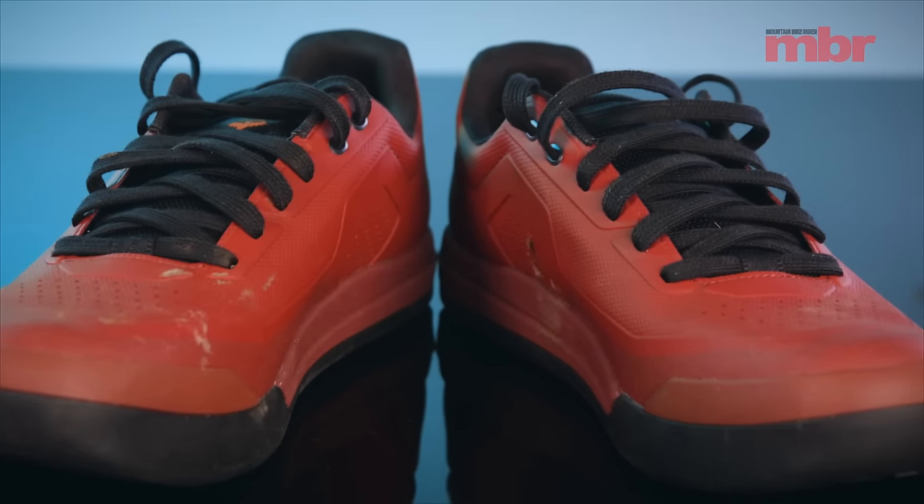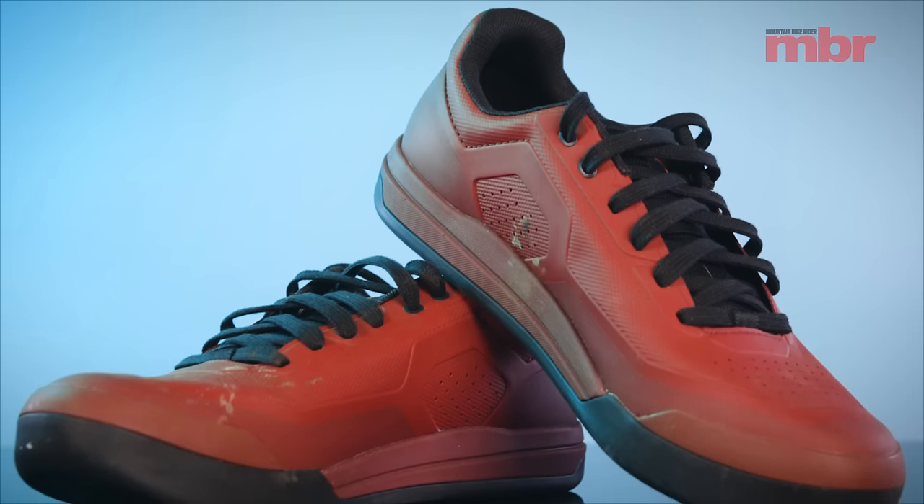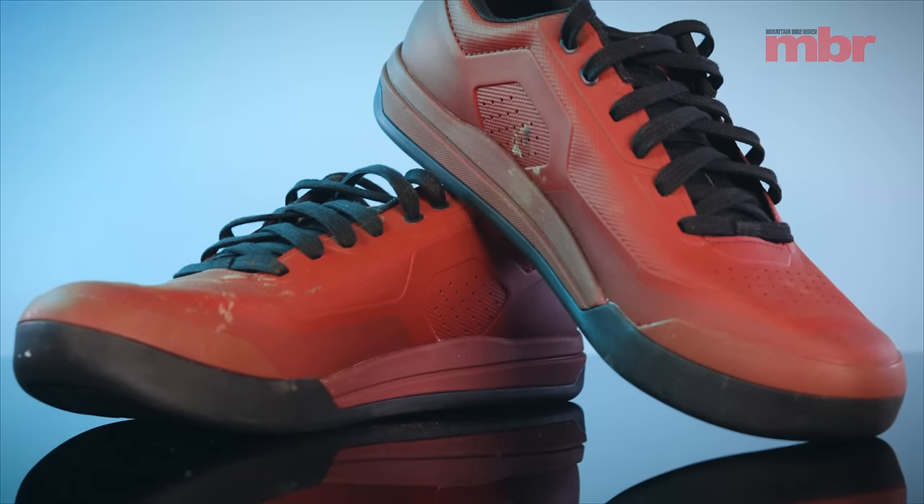Your options were Specialized and 5.10 — that was it. Now Fox's in there too, a bit of Ride Concepts maybe. But that's an amazing product for currently around 70 pounds, so if you need a new set of shoes, that's definitely the one to get.